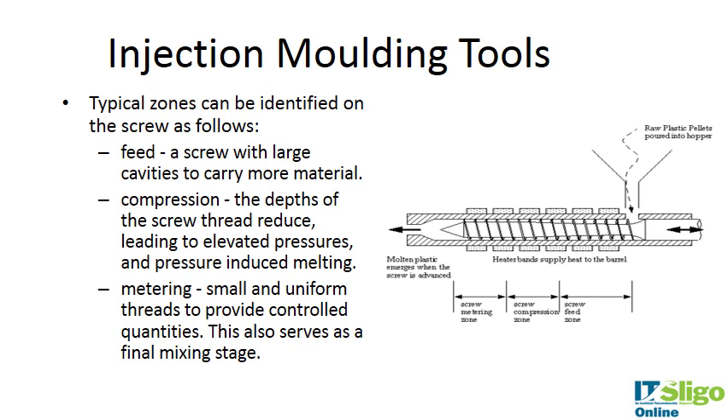Along the length of the screw there are three zones: the feed zone, the compression zone, and the metering zone. In the feed zone, the polymer enters the screw and barrel — the screw threads are widely spaced, allowing a lot of polymer to be fed in. In the compression zone, the diameter of the screw increases, leaving less space between the screw and barrel wall, compressing the polymer, introducing pressure, and aiding melting and mixing. In the metering zone, there is a further decrease in space with small uniform threads, allowing very homogeneous mixing and increased pressure to push the material out into the mold.